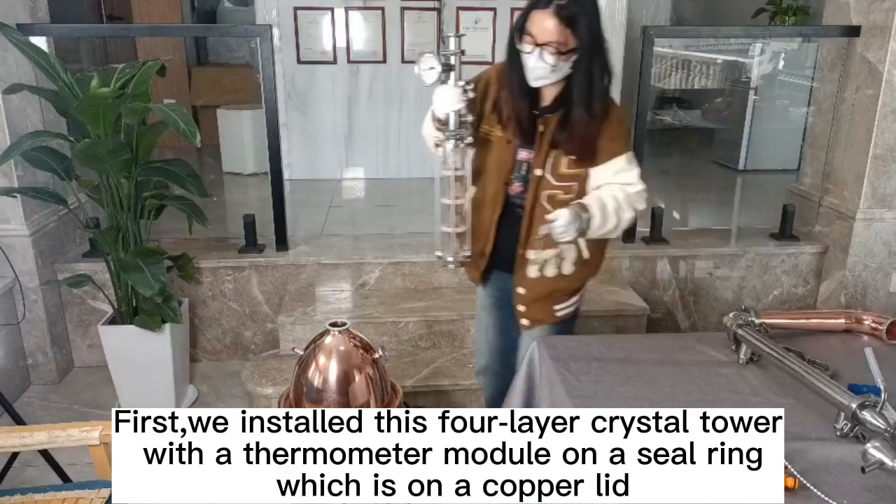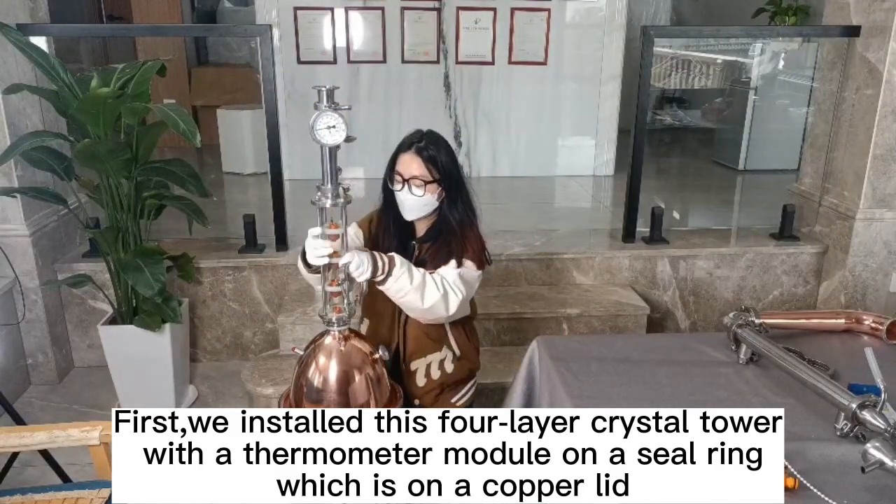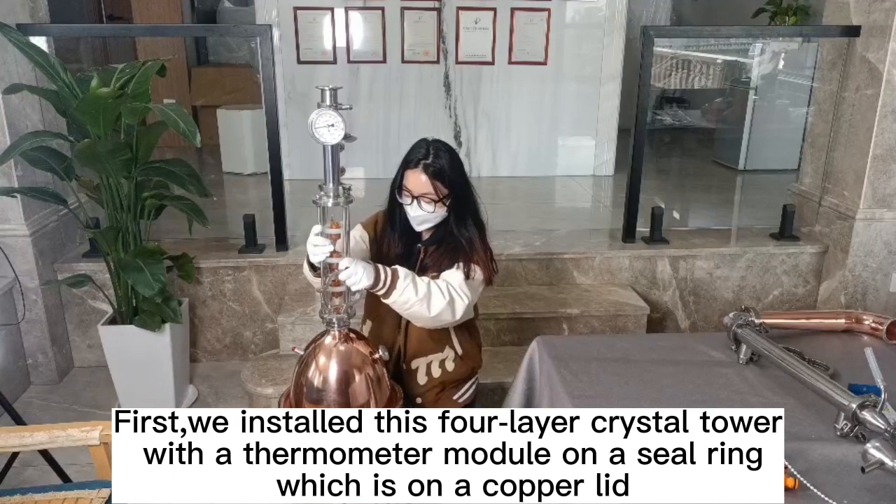First, we installed this four-layer crystal tower with a thermometer module on a seal ring, which is on a copper lid.